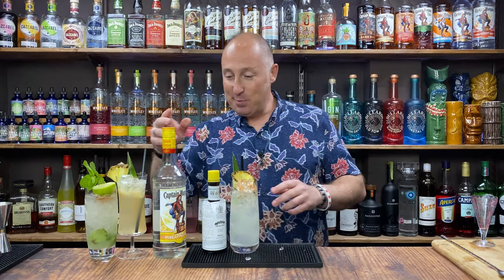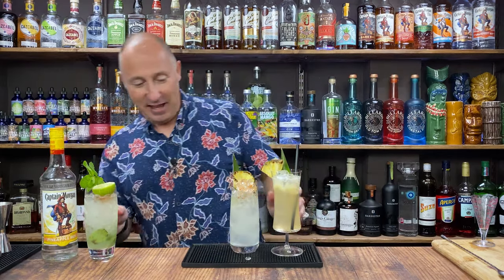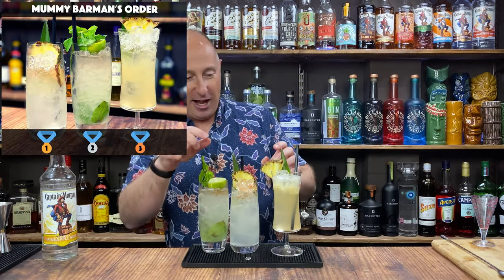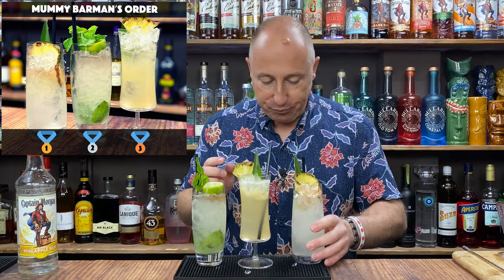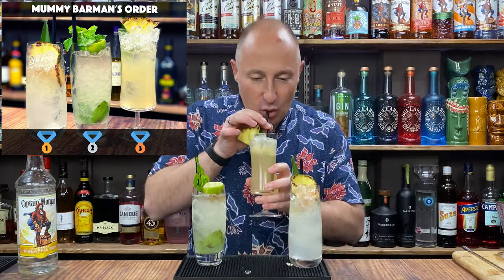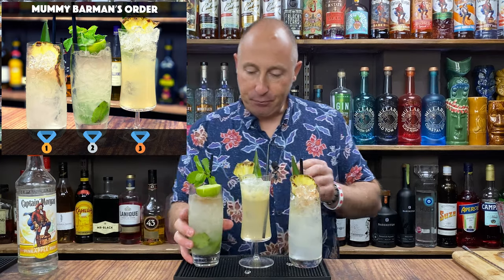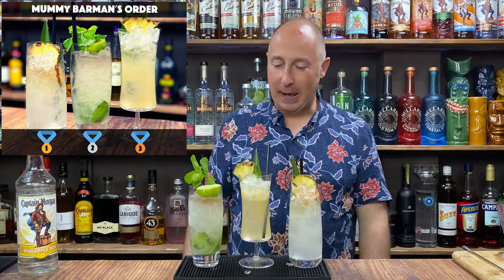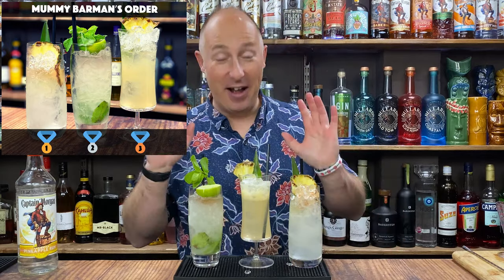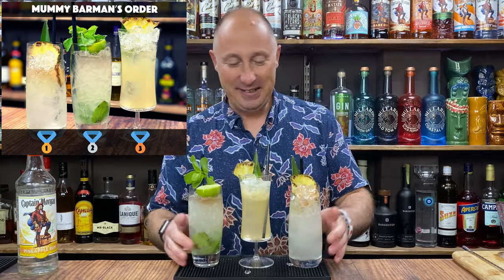And there we have it — my three Captain Morgan Pineapple Rum cocktails. It's going to be really hard to split which is my favourite. Mummy Barman's review will be up on screen as well. Just because I cop out so much, I can't split them — just make them, try them, and let me know what you think.